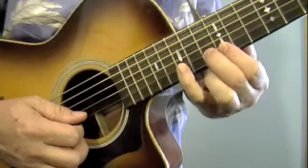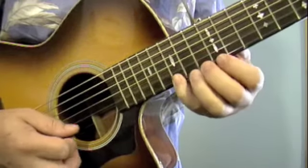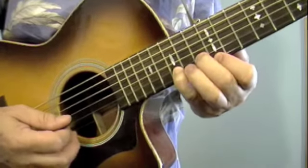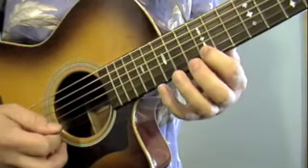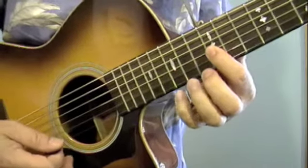And then I'm going to hammer on this note, just to make it sound smoother. And then if you want to, you can do a slide up. So the whole thing slow.